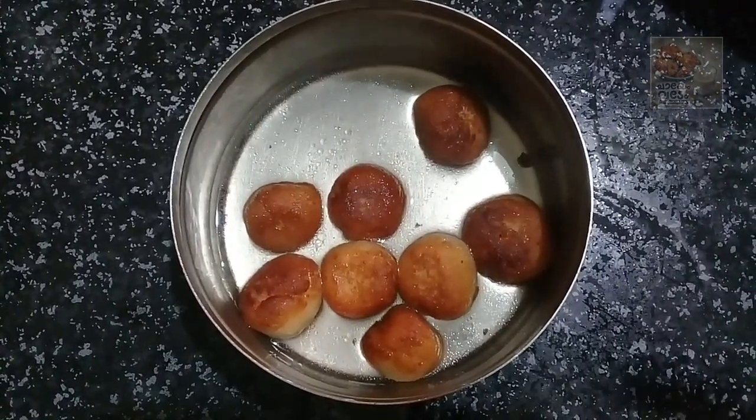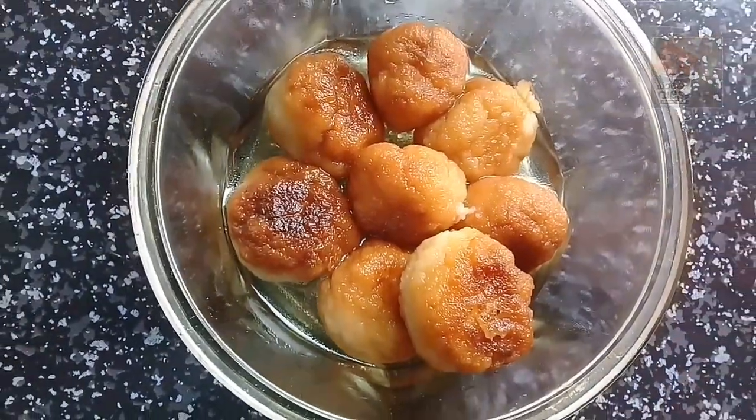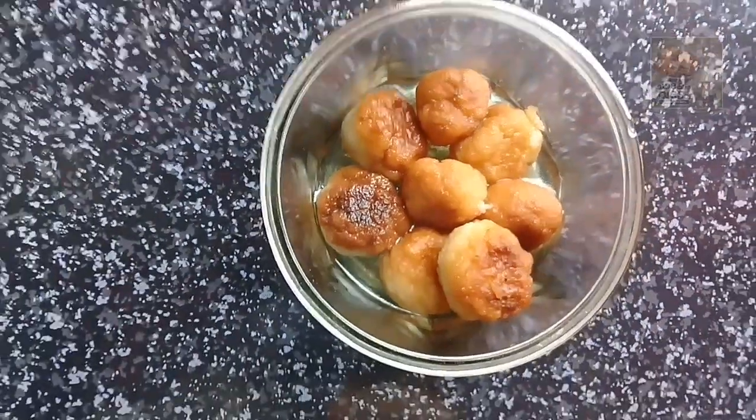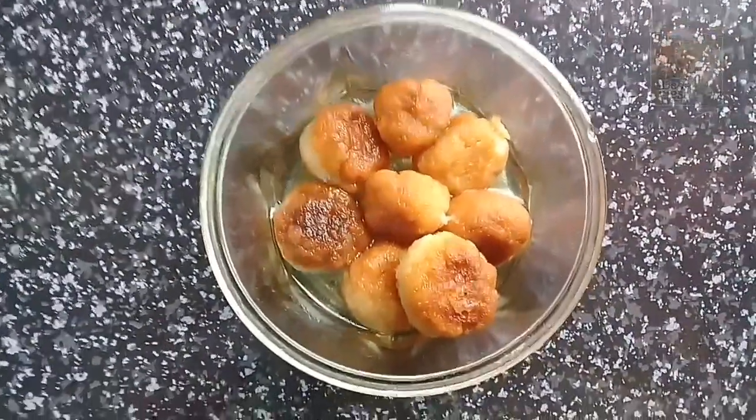We will cook it in 2 minutes. It will be nice and soft.